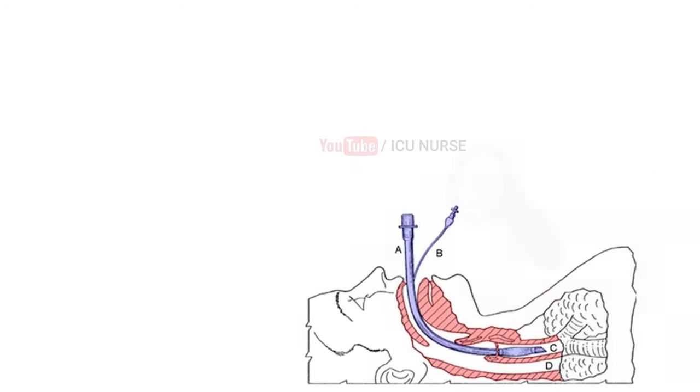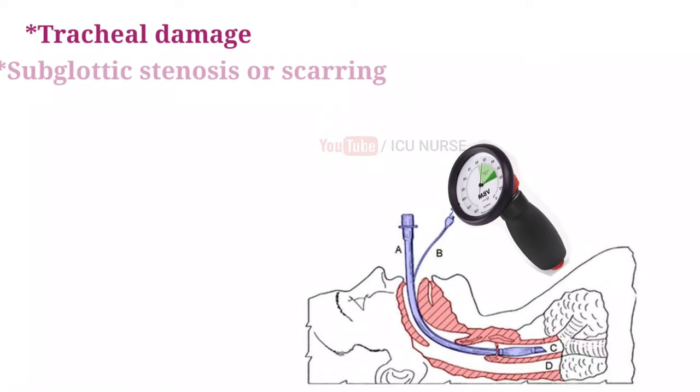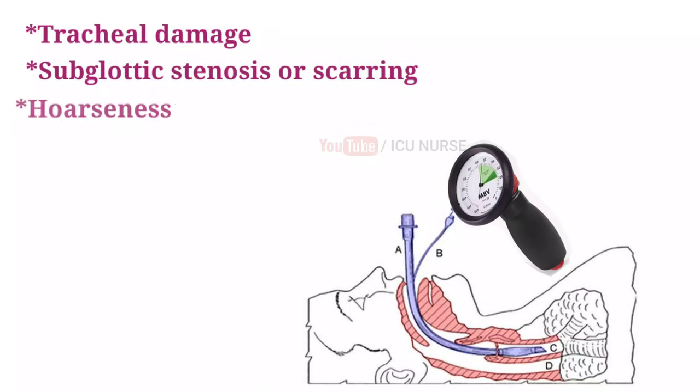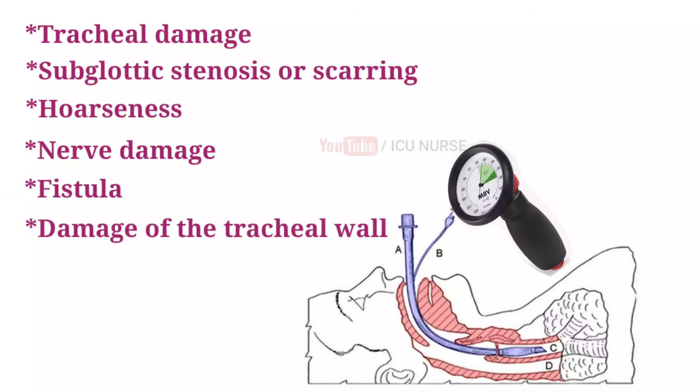Keep an eye on ET tube cuff pressure and avoid over-inflating the cuff. Too much cuff pressure increases the risk of tracheal damage, subglottic stenosis or scarring, hoarseness, nerve damage, fistula, and damage to the tracheal wall. Conversely, not having enough cuff pressure will lead to fluid aspiration.